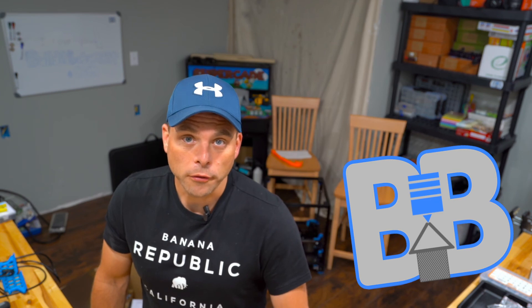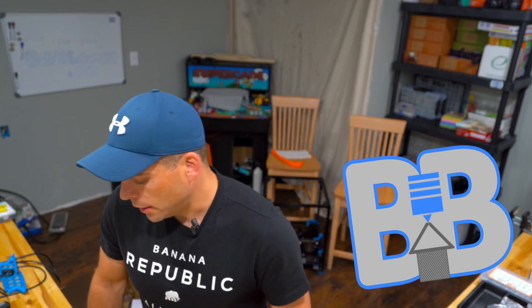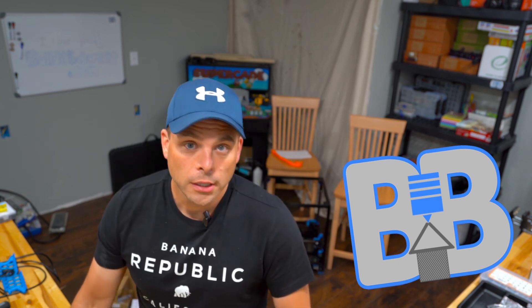Overall I'm giving these a seven out of ten. If you can pick them up on sale and you have ears that just don't seem to fit anything, they're definitely worth a try — there's free return shipping if they don't work for you, so you're out nothing. That's the UE Fits by Ultimate Ears. I'm going to keep them and keep using them. See you later.